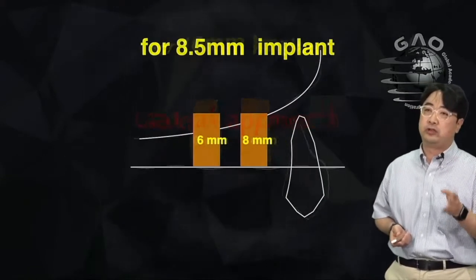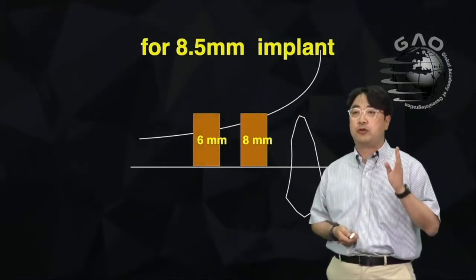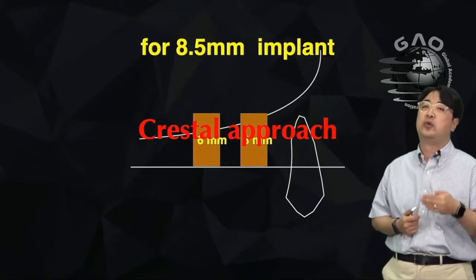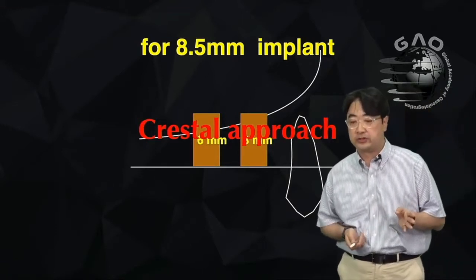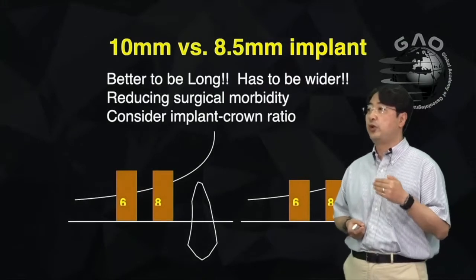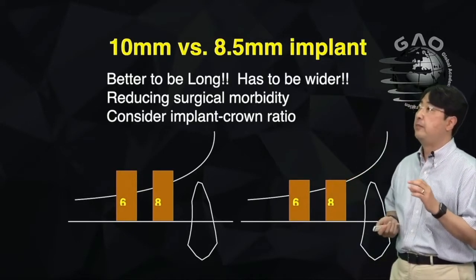If you have 6 to 8 mm and are planning to place an 8.5 mm implant, that can be covered with the crestal approach — simpler than the lateral approach. When deciding between 10 mm or 8.5 mm, it depends on the situation. You have to consider crown-implant ratio and space to the antagonist.